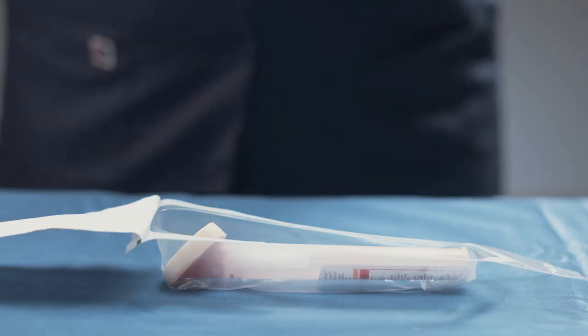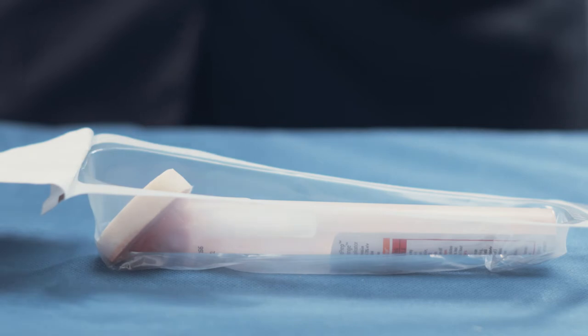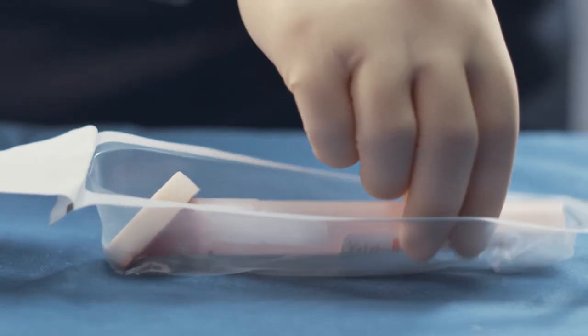To get started, remove the 10.5 milliliter applicator from its packaging, making sure to practice aseptic technique. Do not touch the sponge.